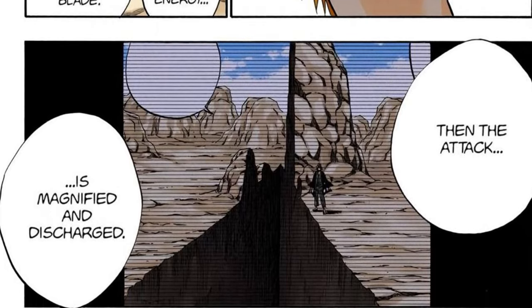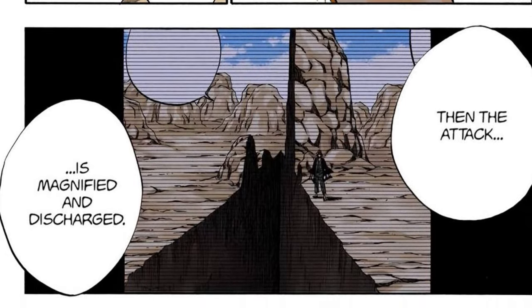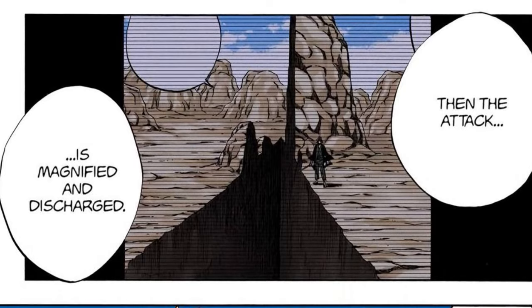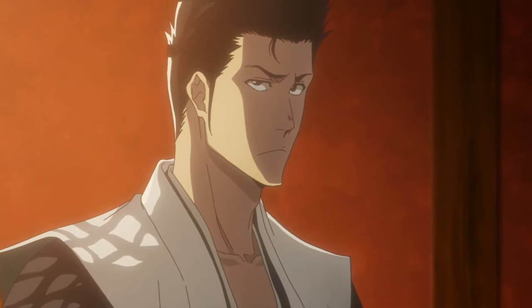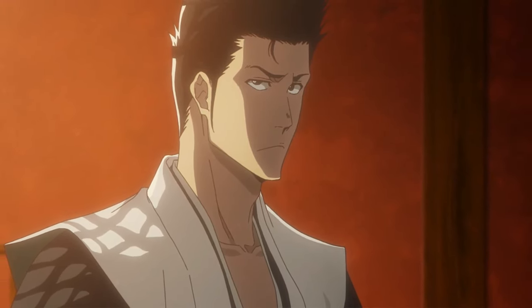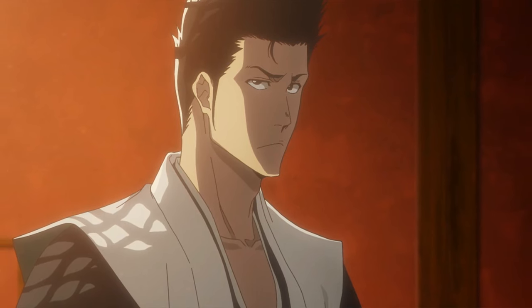The most important reason is that the technique, in essence, is not specific to Ichigo alone, because Isshin, his father, used it before Ichigo was born. Isshin is not just an ordinary Shinigami, but rather belongs to the Shiba family, which is considered one of the five great noble families.